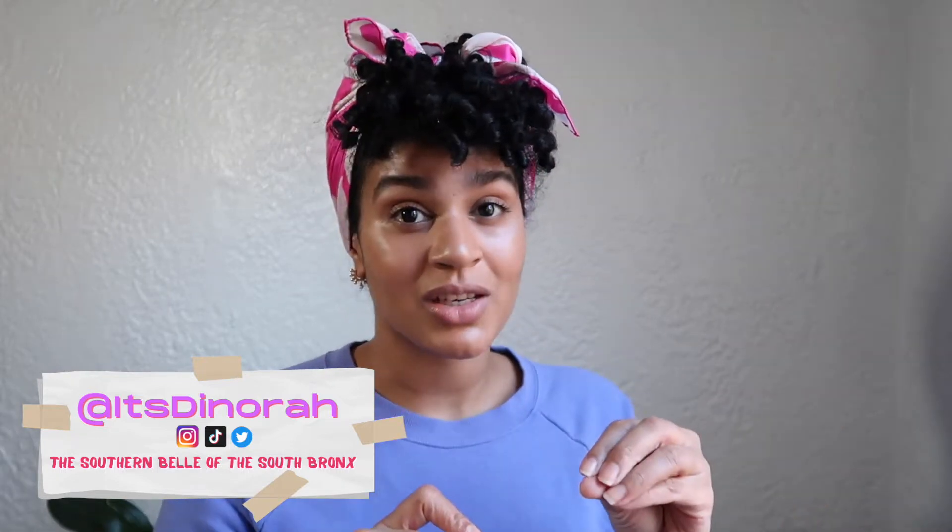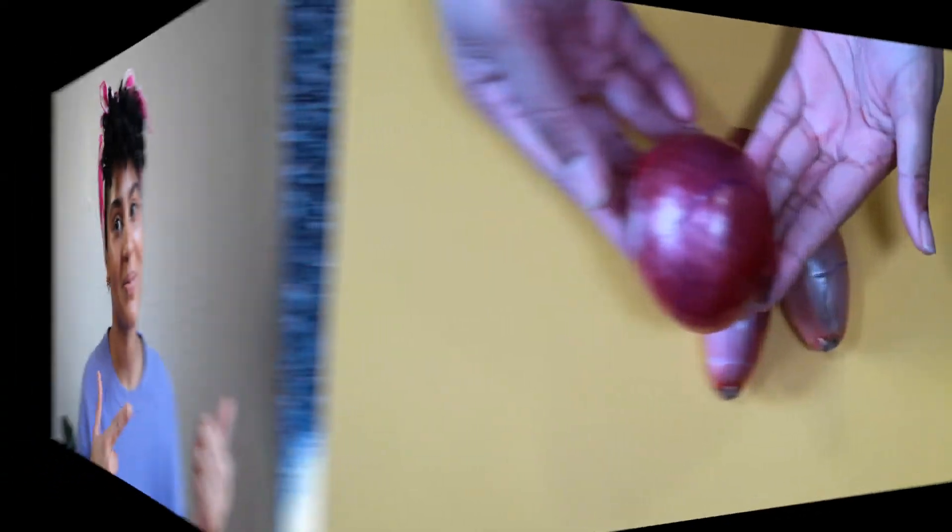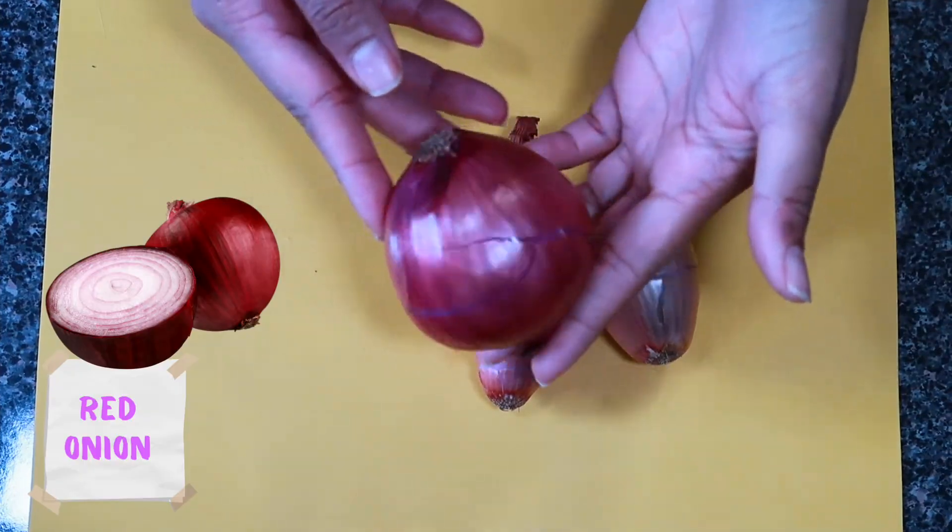You know the Lipton onion dip that comes in a blue box with an envelope that you mix into sour cream? Except for this one, we're using fresh onions and fresh shallots — we're making a caramelized pickled situation with some dairy-free sour cream. So let's get into it.